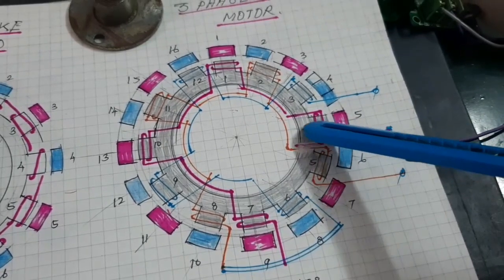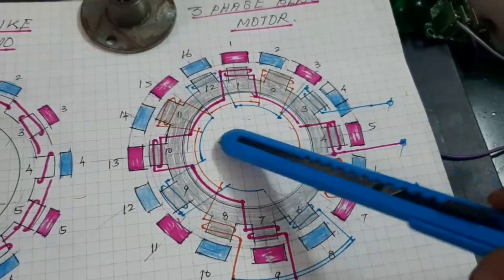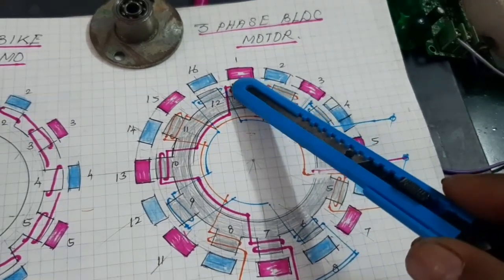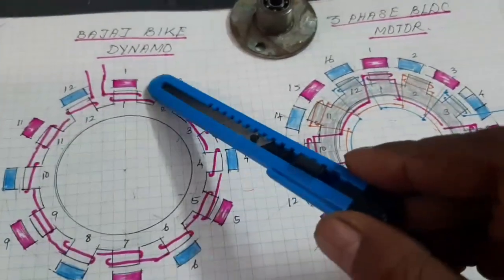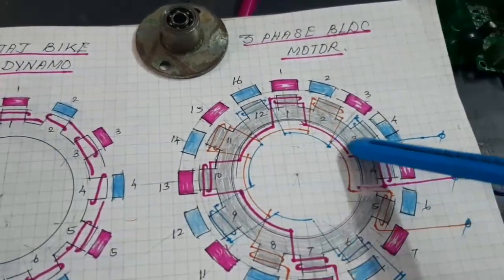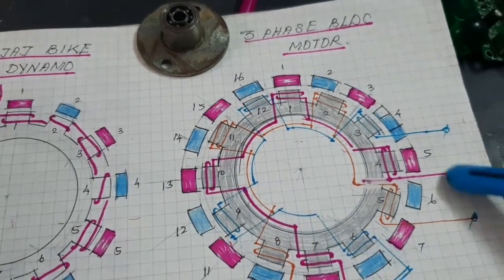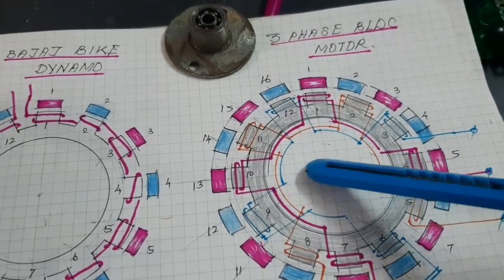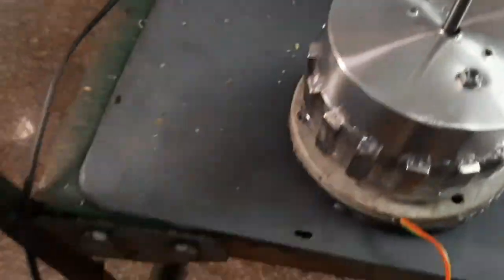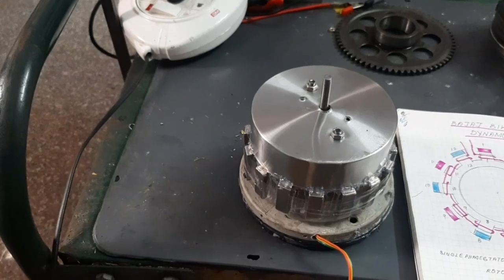Each phase has four pole windings. After completing the three-phase winding, I prepared a 16-pole rotor, because the original 12-pole rotor and 12-pole stator are not suitable for a three-phase BLDC motor. I made a 16-pole rotor separately and inserted it into the stator, and the motor is ready for operation. Now I am going to test the motor with various types of controllers.